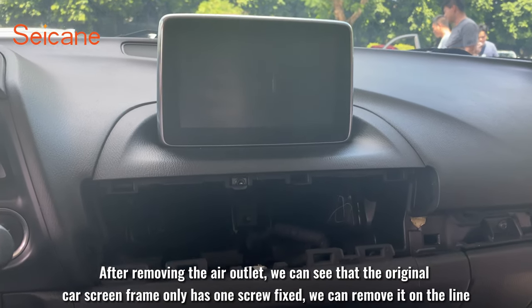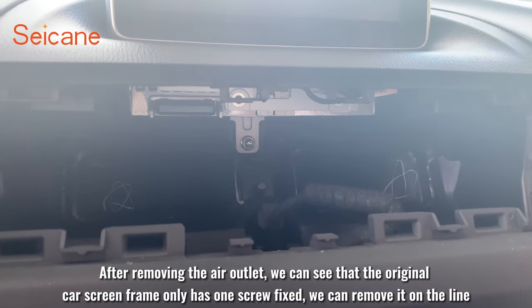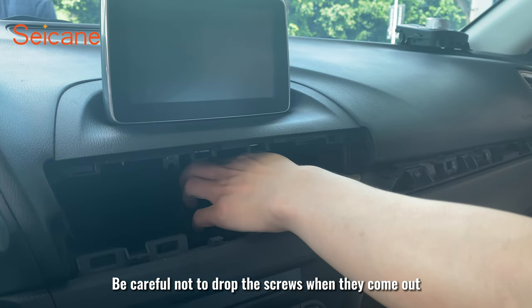After removing the air outlet, we can see that the original car screen frame only has one screw fixed. We can remove it now. Be careful not to drop the screw when it comes out.